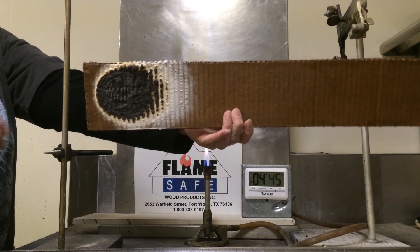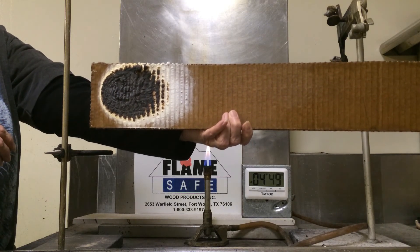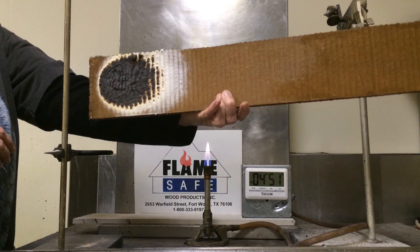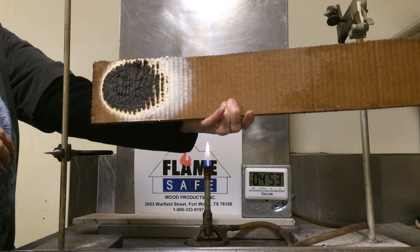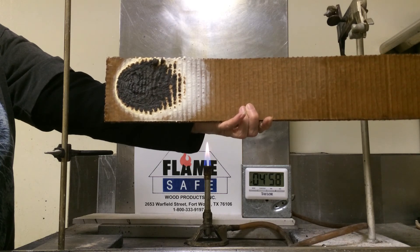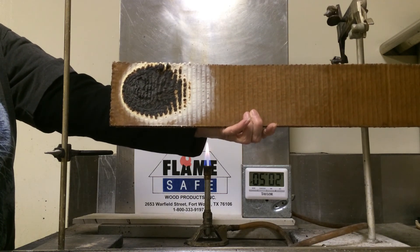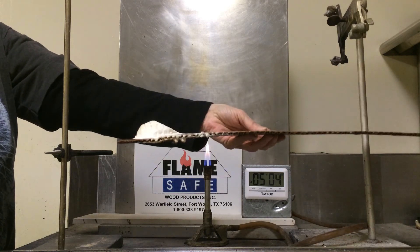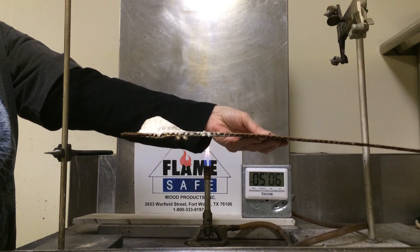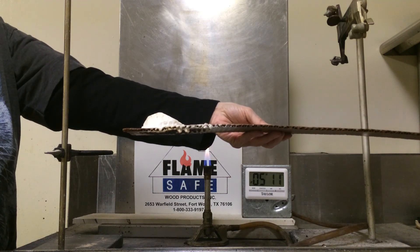That is where combustible liquids are put into cardboard containers. This test is sometimes known as the equivalency test for the NFPA 255, the UL 723, and the ASTM E84. This test was originally performed at Monsanto, and it's sometimes called the Monsanto Test.